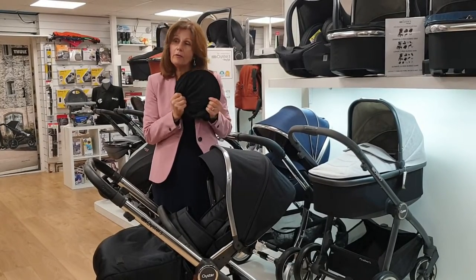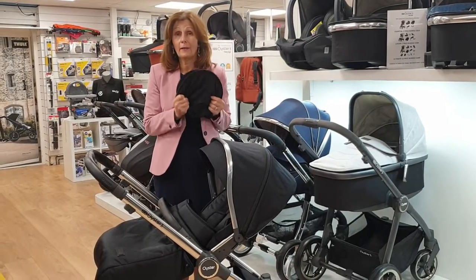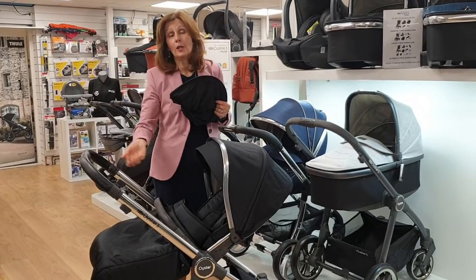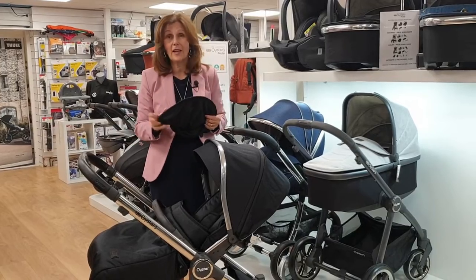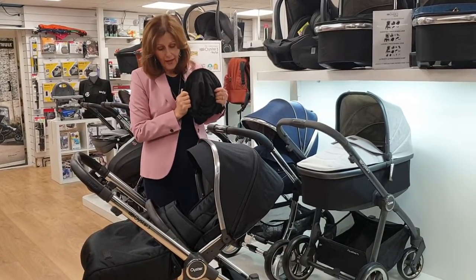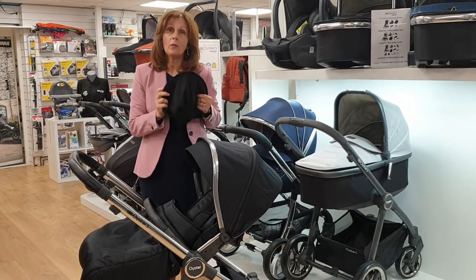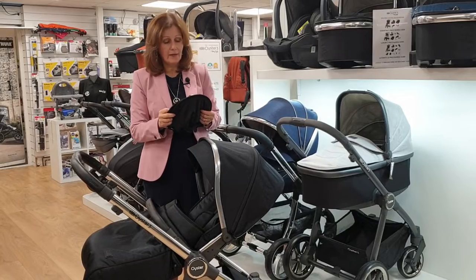One alternative is one of these universal sun shades, and I really like these — I think they're a much better alternative than parasols. I'm not a huge fan of the parasol because as you're moving around you do constantly have to adjust it. This is one of our Oyster Luxe pushchairs and we thought we'd show you how it works. It will fit on lots of different pushchairs in different ways.